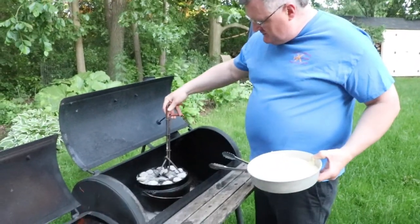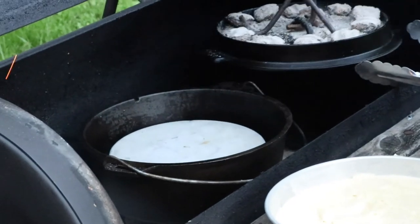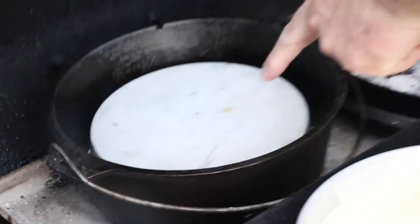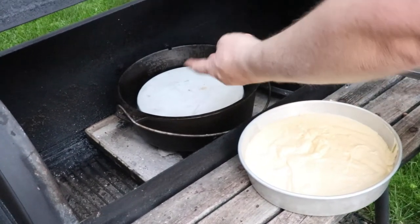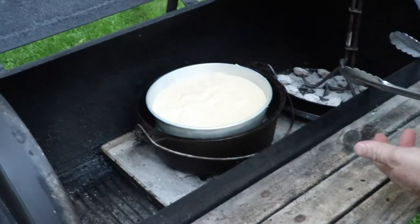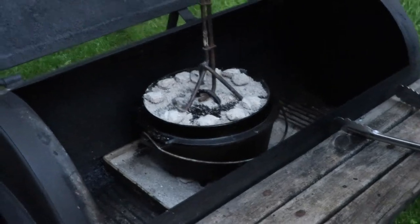While we were making the batter, you can see there are coals already on the stove — I basically preheated the Dutch oven. I have two of these nine-inch pans, and when I cook desserts like this, I'll flip one over and put the other one right on top. That creates kind of like an oven so you've got heat in and around it, but nothing is touching the pan directly.